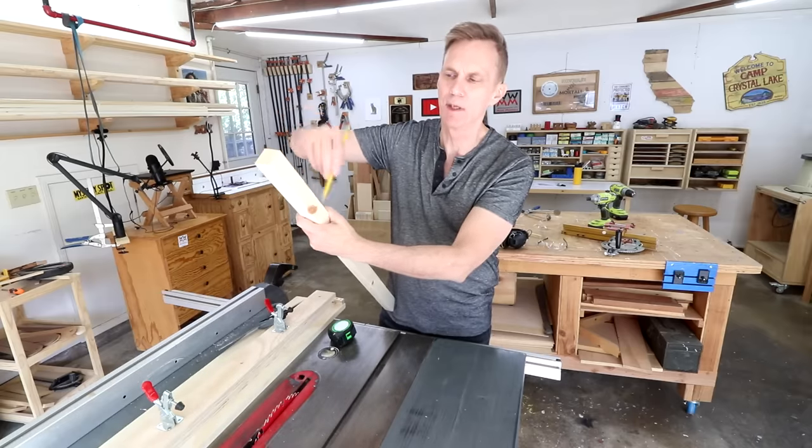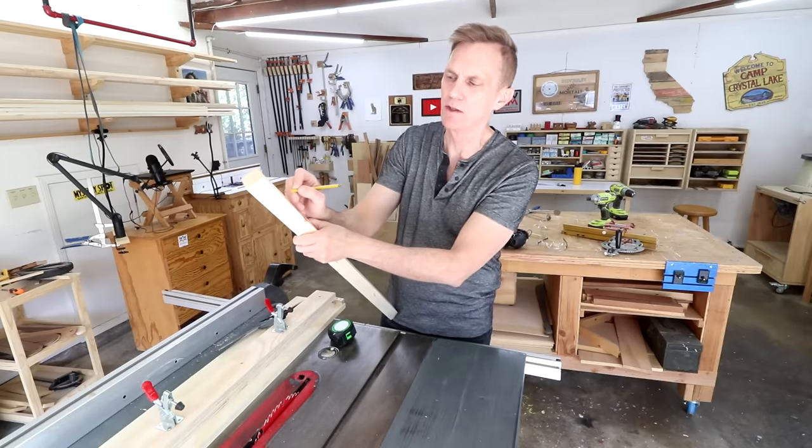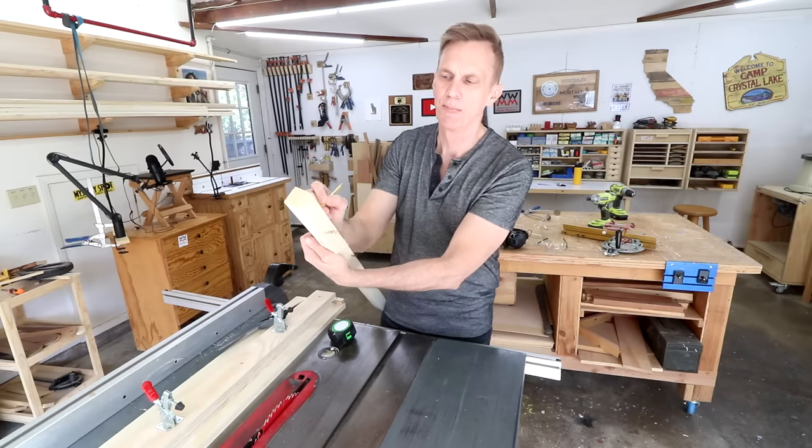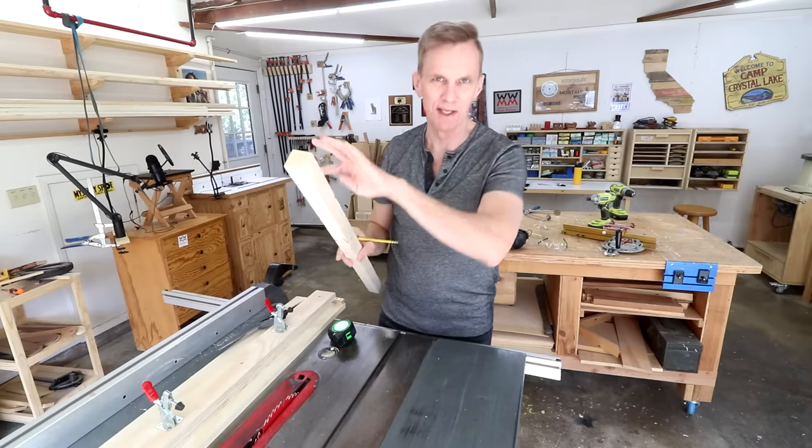Using a square, I'll just take that line all the way around the leg. Next, up in the area that's not going to get cut, just label each side: one, two, three, four. That's going to be important so you can keep these straight.